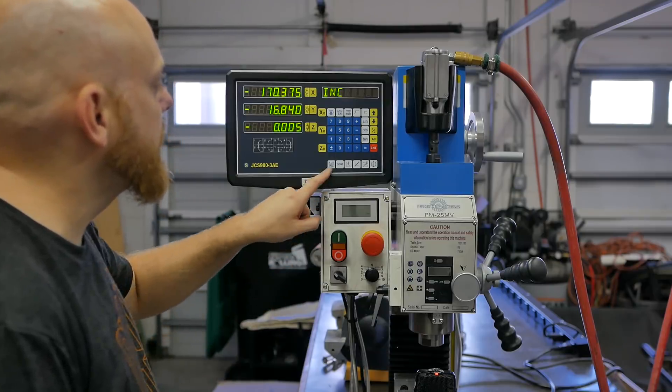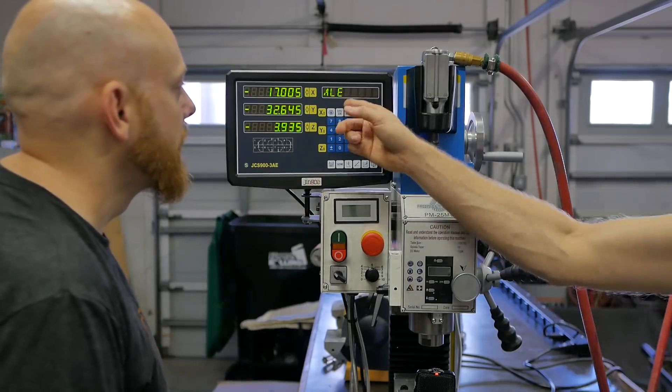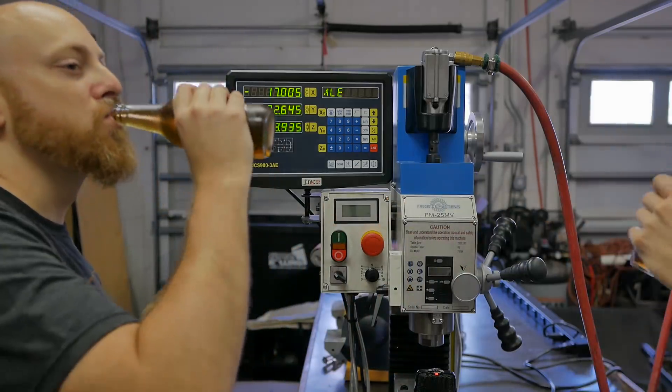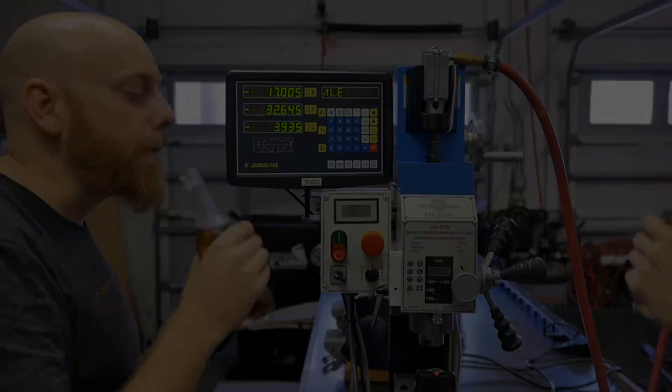Why don't we switch this sucker from business to pleasure? That's a darn good idea. Wow.